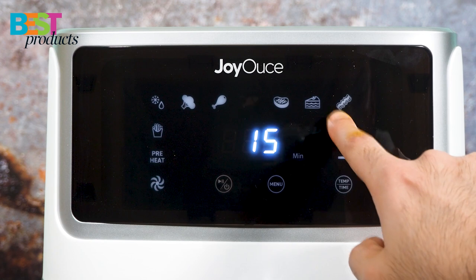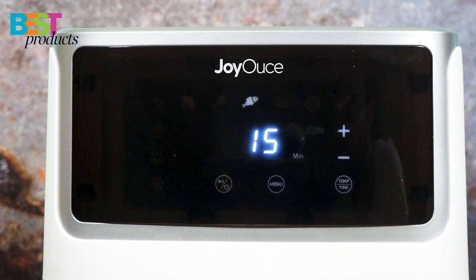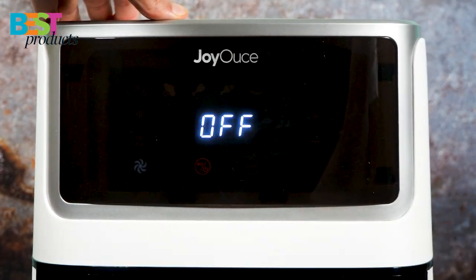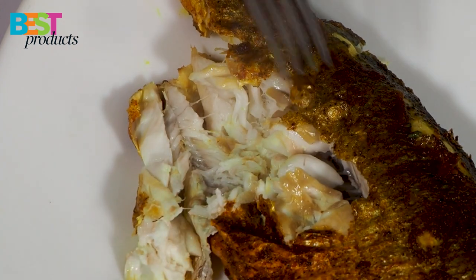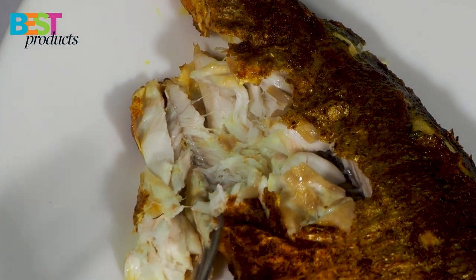Choose the fish icon and set up for 15 minutes at 400 Fahrenheit. We are going to cook for 15 minutes.